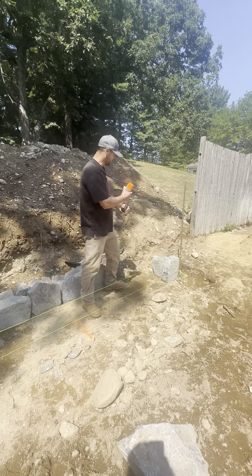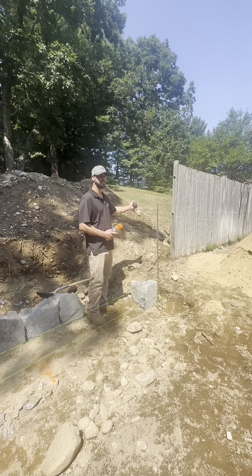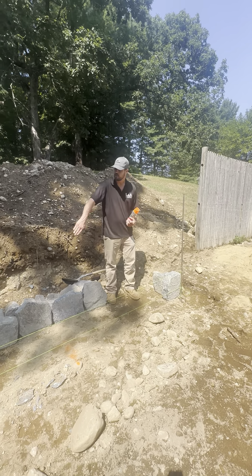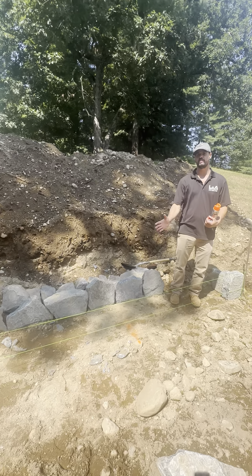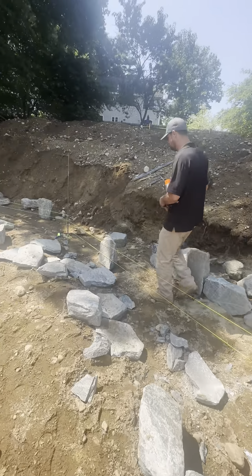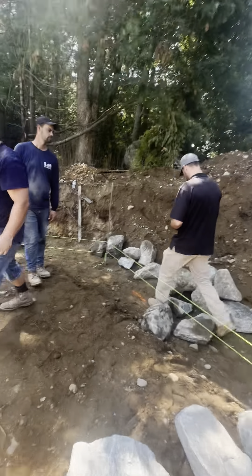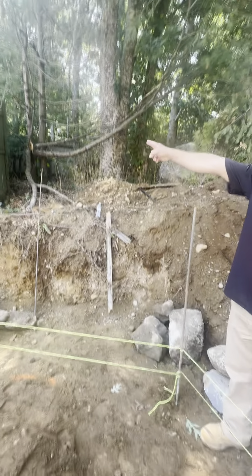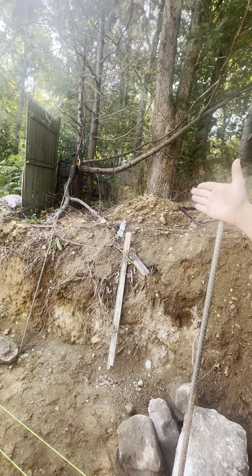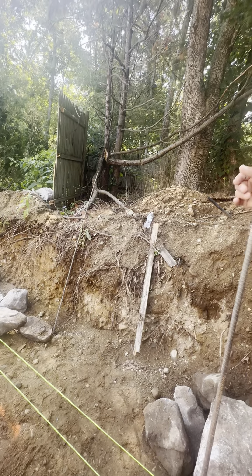16 feet here — that's where the wall should start. We want to start it at the side of the house and put it a little bit over here, 18 inches from the fence, because the fence is not on the property line — it's his fence. So we're going to do a new fence here so he can put the fence behind it. We want to make sure the wall is on your property. That pole right here is on the property line.